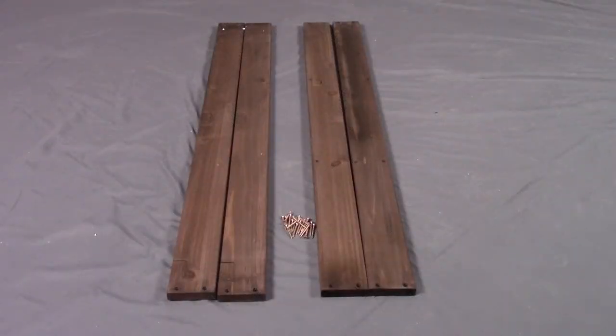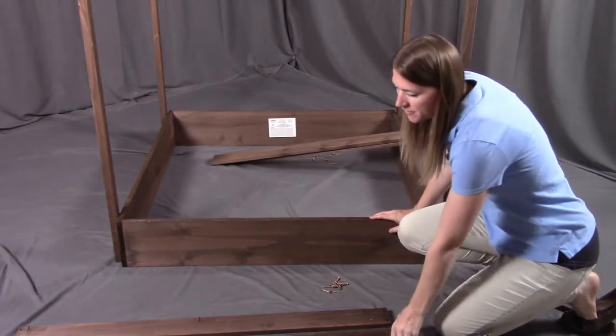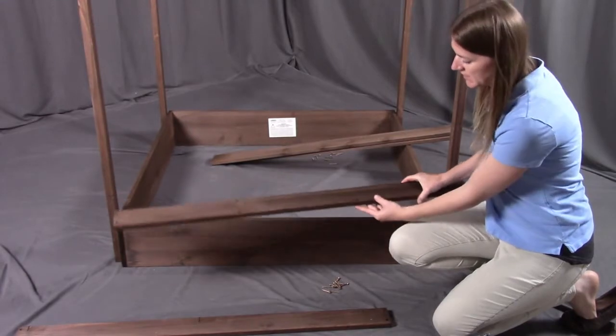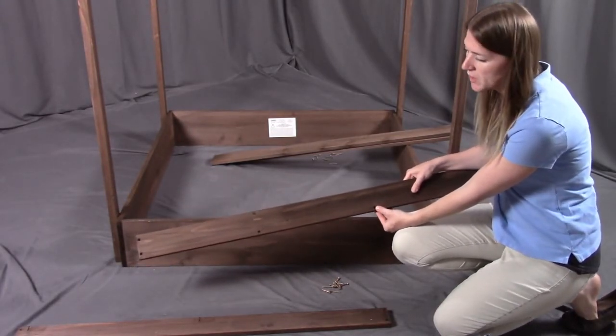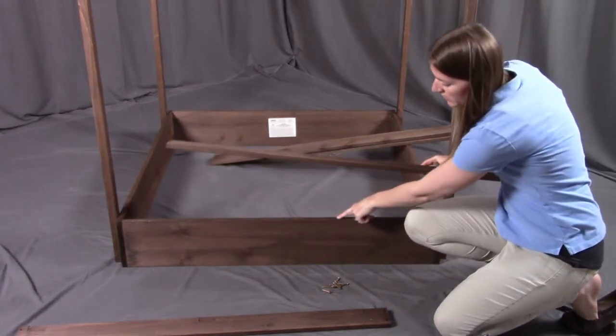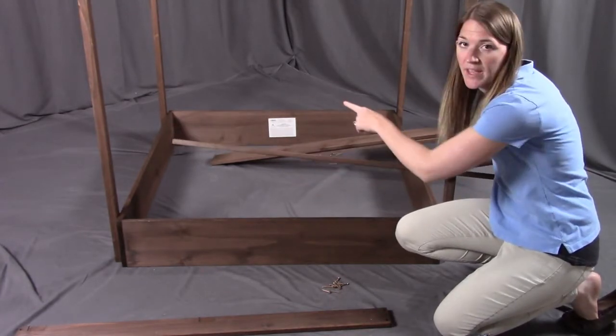For step three, you need two of part C, which are the outer top boards, two of part D, which are the inner top boards, and twenty of the G long screws. What we're going to be doing is start placing the boards on the top. First, find part C, which is the outermost board. You're going to see there's one side that has the larger indented holes — you want this facing upward. This is what you're going to be screwing into, going down into the pre-drilled holes along the edge.